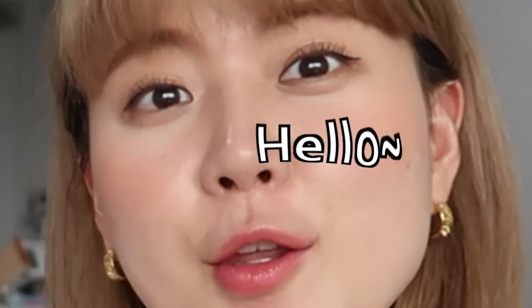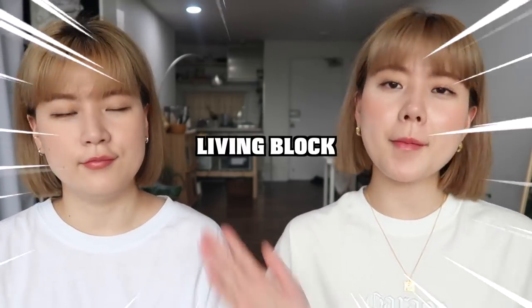What's up everyone! Today we're going to unbox a dish rack which they refer to as Living Block from a manufacturer called Kondi. We moved recently but we haven't got a dish rack yet — perfect timing! Super excited, let's hurry and unbox this.